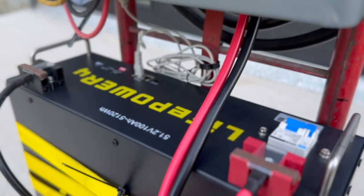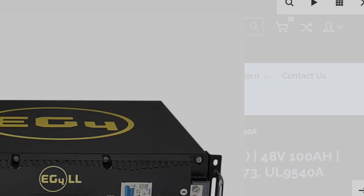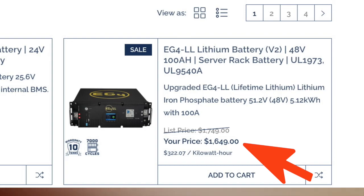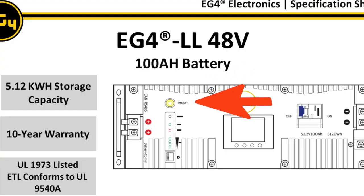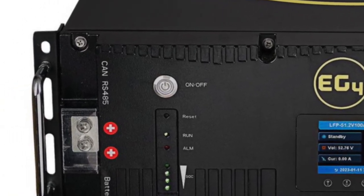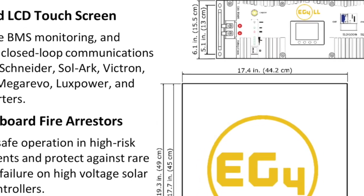The LifePower 4 is often referred to as a budget battery because it's compared to the EG4 LL, or lifetime lithium battery, which is generally about 20% more expensive. In the past, this was somewhat justified since the LL battery came with a lot of amenities like a power button, larger dip switches, a senior warranty, dual battery terminals, and a digital BMS display.